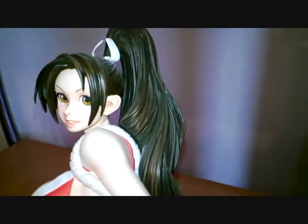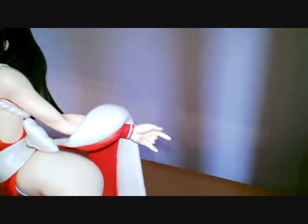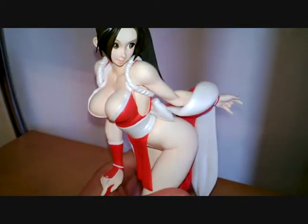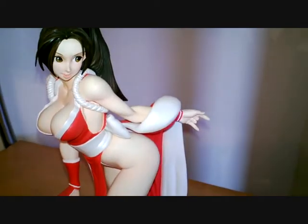This first one is Mai, and she's from the King of Fighters and Fatal Fury game series. Quite a nice resin statue.